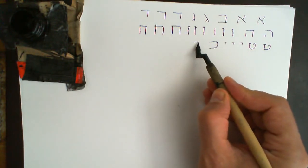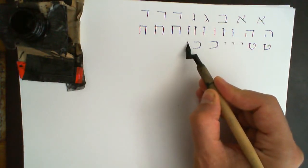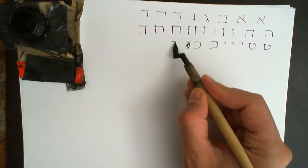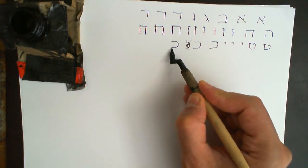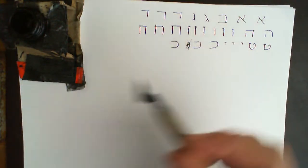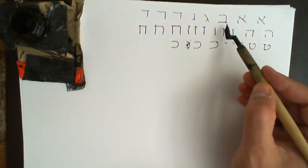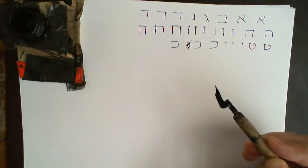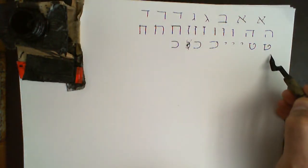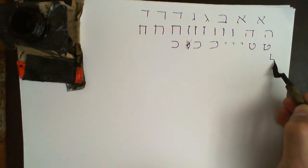Kaf needs to have some body to it — it can't be too short. It must have some depth to it, and must be round at the top and round at the bottom. This is very important, and that distinguishes it from Bet, which is square at the bottom. Lamed is quite straightforward: it's straight down, straight across, and then round.